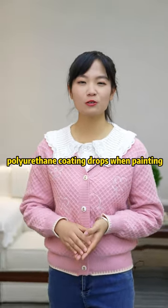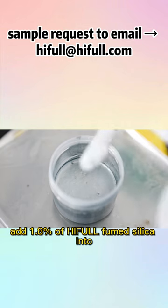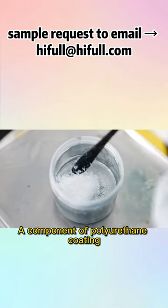Polyurethane coating drops when painting — how can we solve this problem? Hippo fumed silica can help you. Add 1.8% of Hippo fumed silica into the A component of the polyurethane coating.